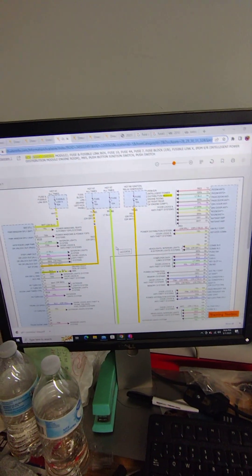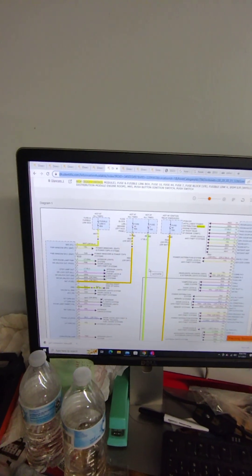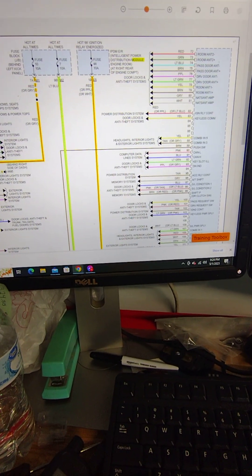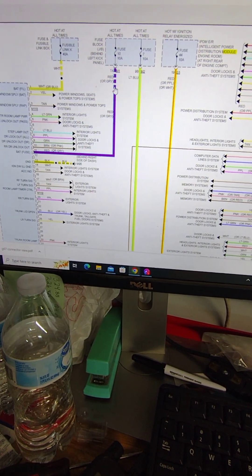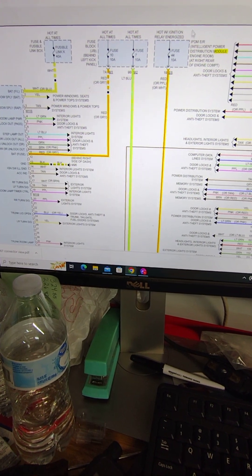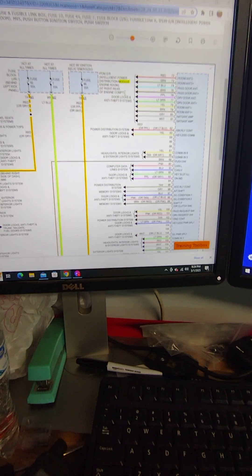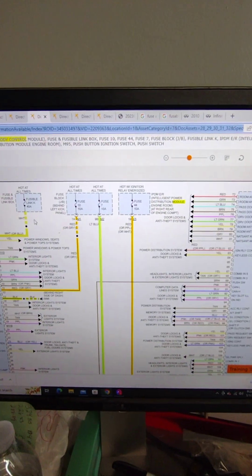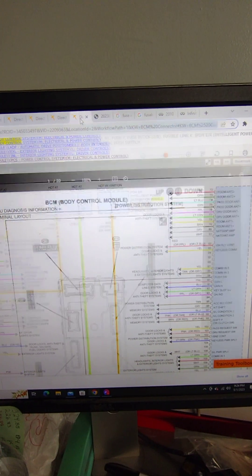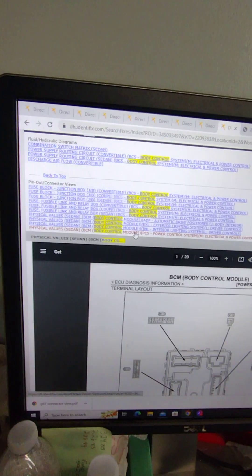I'm working on a 2010 Infiniti G37 sedan. I've got the BCM wiring harness and wiring diagram up. I've got all my powers highlighted and my grounds highlighted. I'm not so worried about this one currently because this has to have the ignition relay energized, which is gonna require the key. These three are hot at all times.